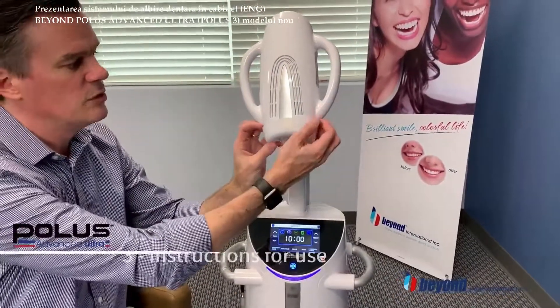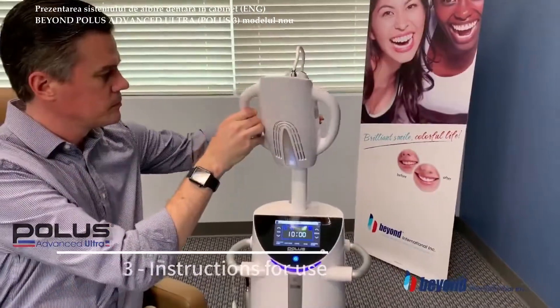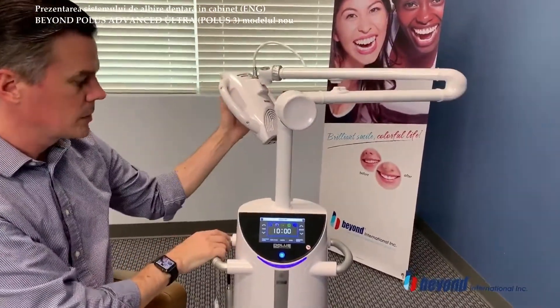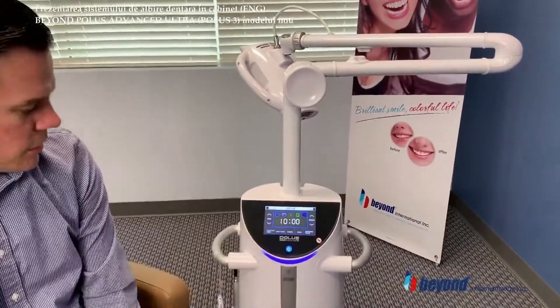Prior to using the Polis, please remove the cover. Now we'll discuss the different features that you have with the Polis unit.